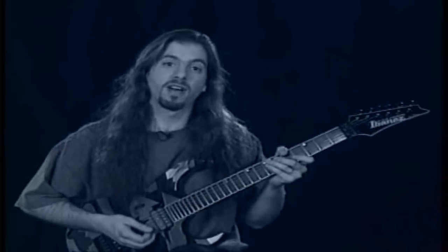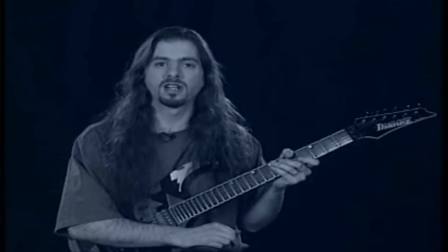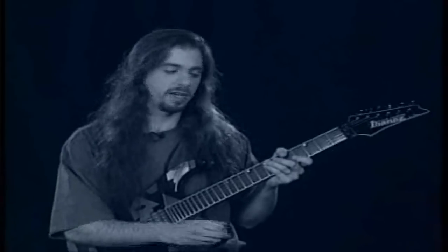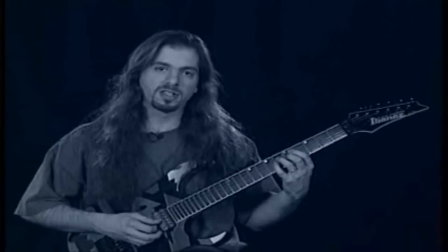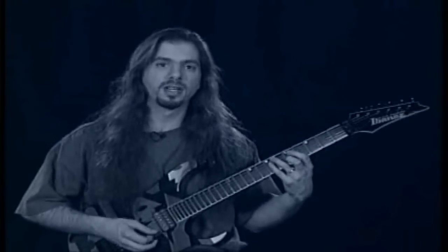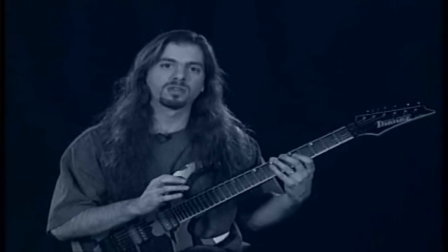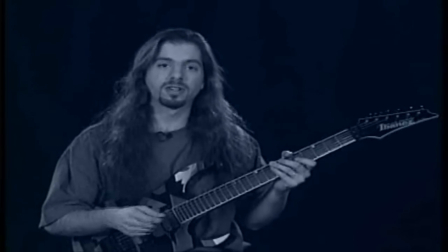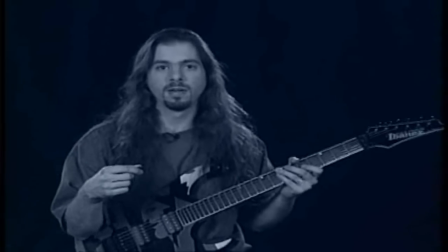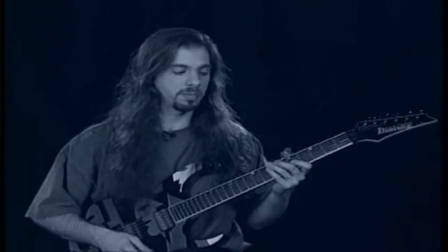You can practice these scale fragments with the metronome, as we discussed, or there are a couple of other ways to develop speed. The first way involves playing the exercise over and over, starting at a slow tempo and gradually increasing the speed, then bringing it back down to a slow tempo — so you're almost revving your playing. As you play faster, you can also vary the degree of dynamics that you pick with: harder or softer. It's a really good way to develop speed.